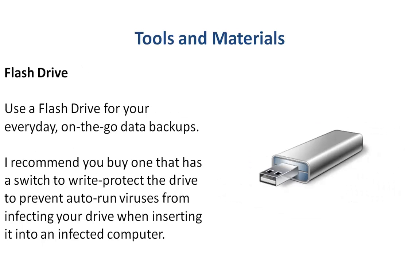And for your everyday data backups, flash drives are great. These are great for just carrying around your neck on a lanyard or in your pocket. I wouldn't recommend them for long-term backups — for one, the size isn't as big as portable hard drives, and they don't last as long and could be lost — but they are great for your everyday data backups.